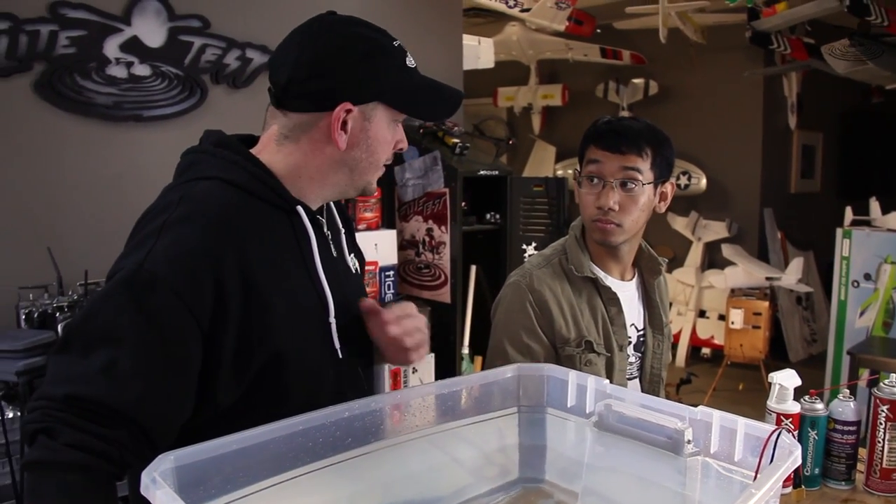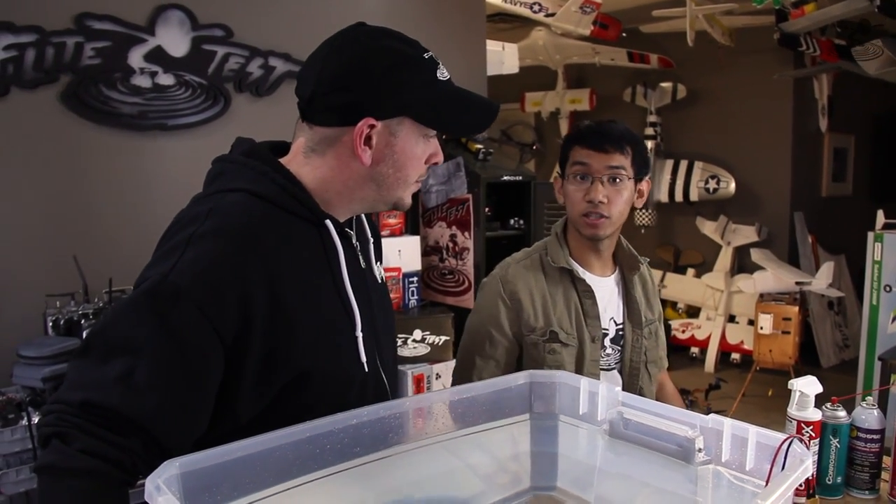So you don't use one thing on all these — you actually use different things? Yeah, I use different components, because certain things like the ESCs will catch on fire even if you use CorrosionX. They become a little more resistant to water, but they'll just blow up anyway. The whole idea is not to show you how to run things underwater, but just to protect them — so if you land in a lake and get it out quickly, most likely your electronics will be good.